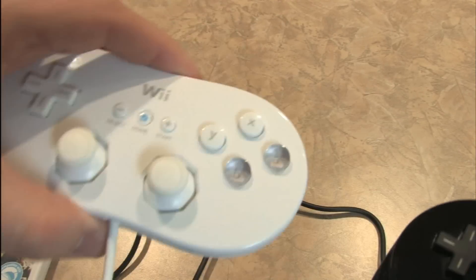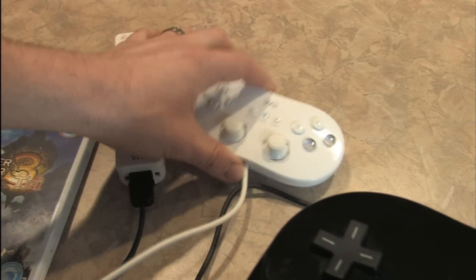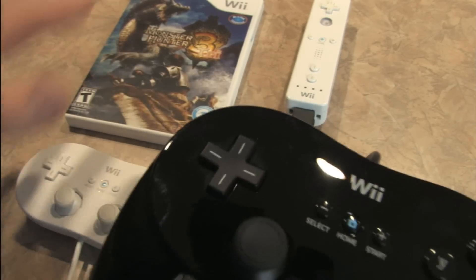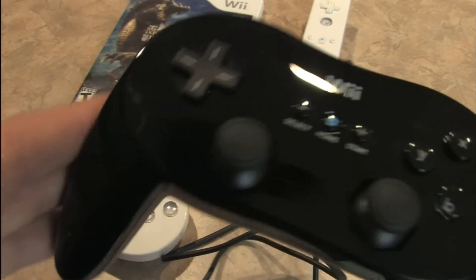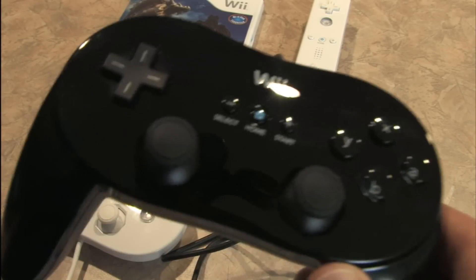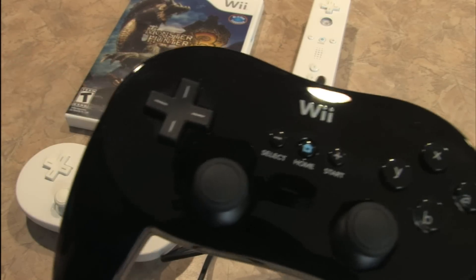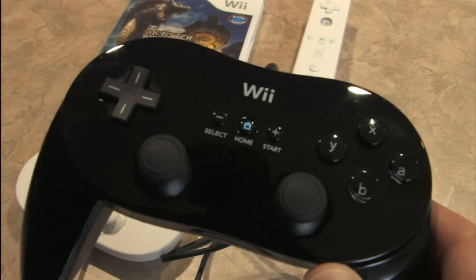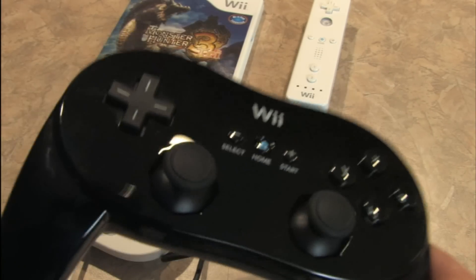But you can also do the same thing with the original Classic Controller if you already have one. I've been using this controller for numerous games on the Nintendo Wii for different reviews. The Monster Hunter Tri review uses this controller. Dead Moon and Biohazard Battle, both downloadable from the virtual console, are played using this controller. It works well for new adventure games, and it works well for old school shooters and arcade games.